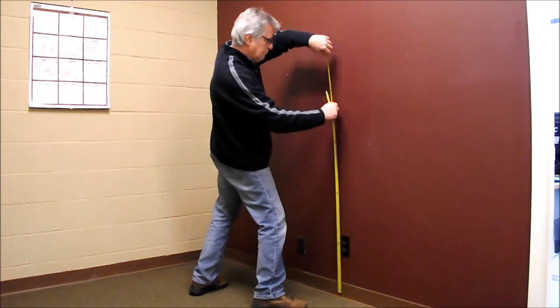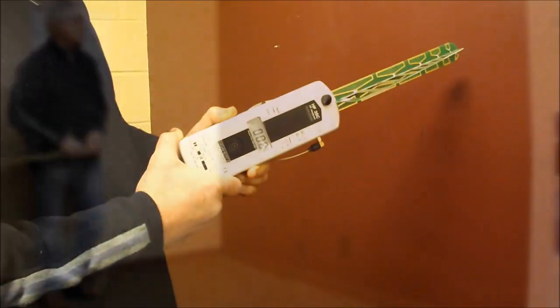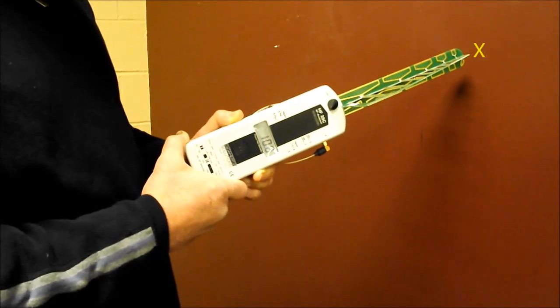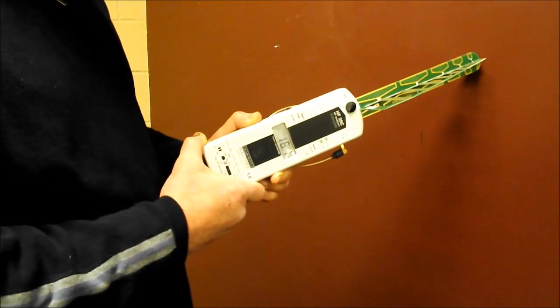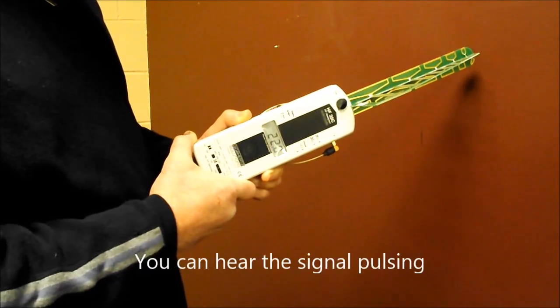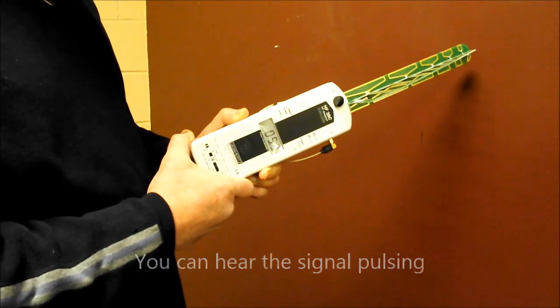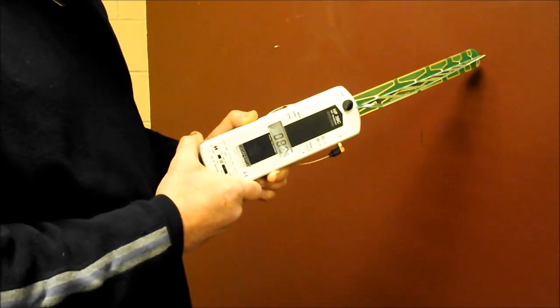the inside wall opposite of where the smart meter is on the outside wall. We are using a high frequency RF meter here to demonstrate the high levels of RF that we are experiencing prior to the installation of the smart meter shielding kit. We will measure again after the installation to show the reduction in RF field strength with the shield.